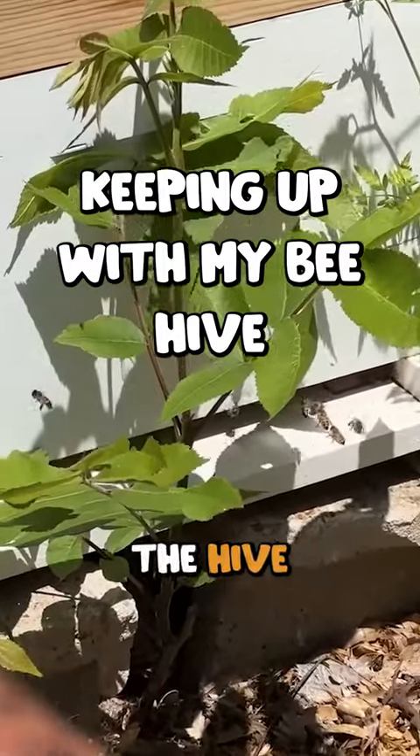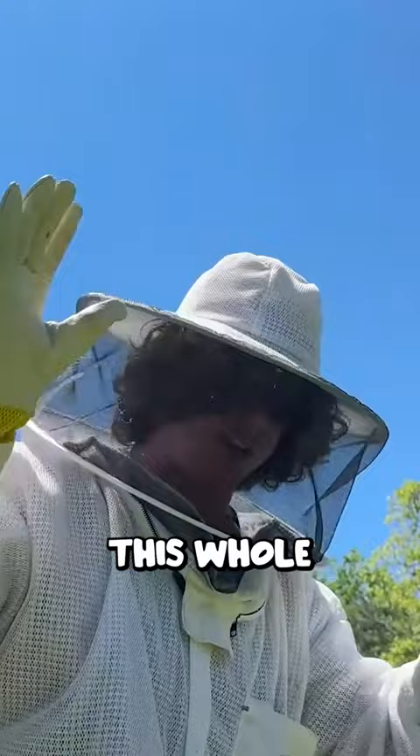As you guys can see, the hive at the Urban Rescue Ranch Meadery is very healthy. I'm going to take this whole outfit and my sandals and I'm going to pick all those weeds around the hive.